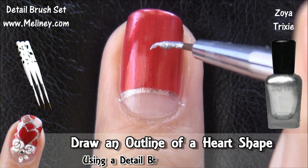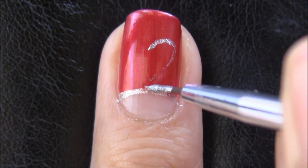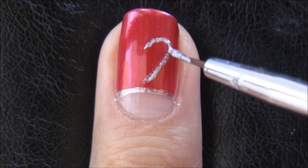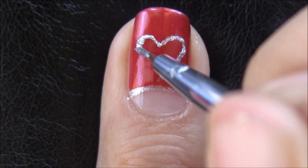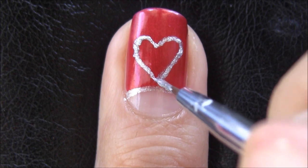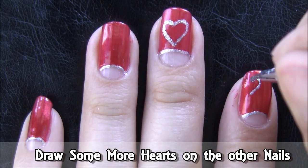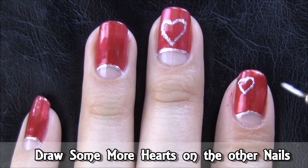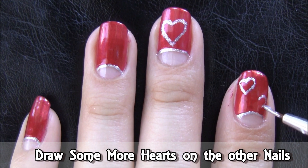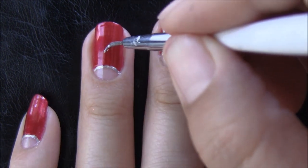Now using the same silver polish, draw a heart shape in the middle of the nail with the end point finishing right on top of the smile line. You can mix it up for the other nails to create a set like I did. Or you can even just do an accent nail and have the rest in red with the silver smile line. You can do two hearts or even three hearts if you have the room.